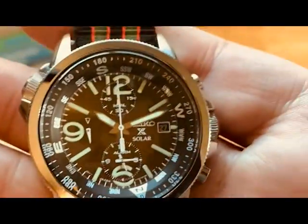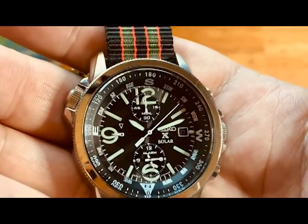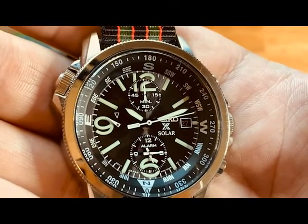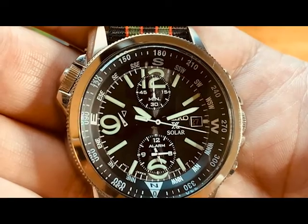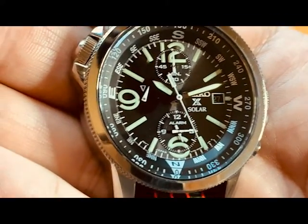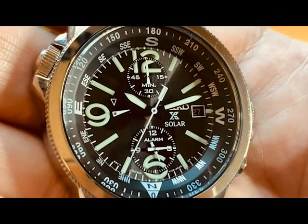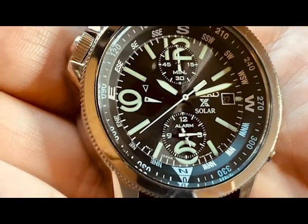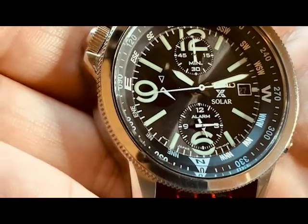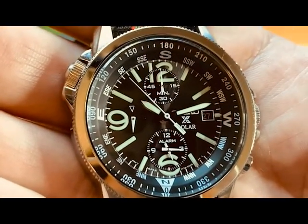The dial is busy, and the compass adds to that. At twelve o'clock we have the 60-minute sub-dial for the chronograph. At three o'clock there's the date window along with the Seiko and Prospex Solar logo. At six o'clock there's a 12-hour alarm, meaning you can set the alarm up to 12 hours from the current time. It's a very quiet beep — similar to old Casio watches from the 80s — so quiet that you can barely hear it, and there are YouTube videos that confirm this.